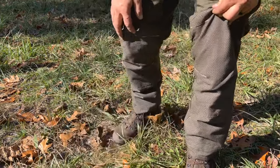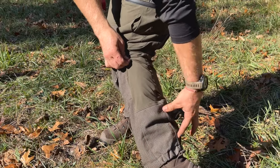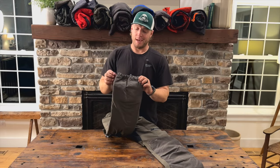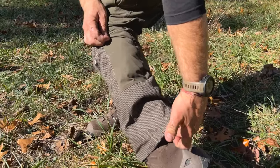We have some really tough abrasive fabric down around the ankle — from the knee down. They do not have a gaiter, but they do have this lace hook if you want to hook into your boot, and I do like that.